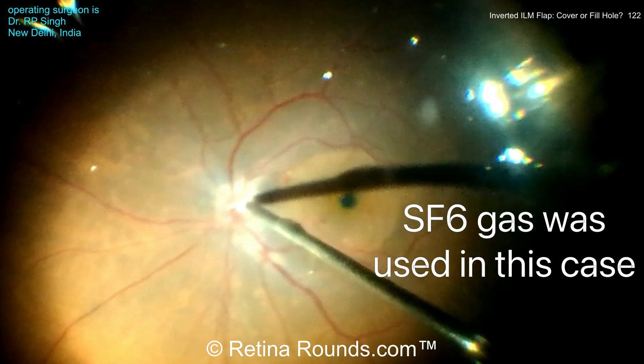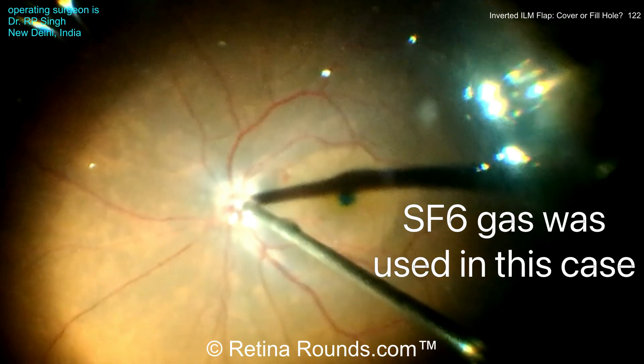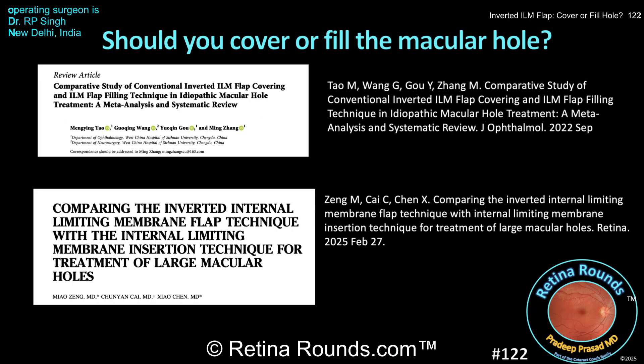Dr. Singh's patient did well with closure of the macular hole, and she experienced a significant improvement in visual acuity. But let's get back to the question we posed at the beginning of the video: should you use ILM flaps to simply cover the hole, or should you fill the hole with the ILM flaps? Both approaches are reasonable, but I found these two studies to be interesting reads, and I suggest that you check them out.